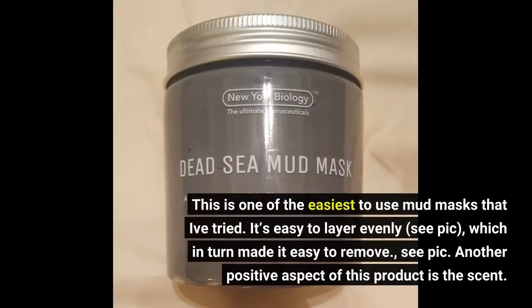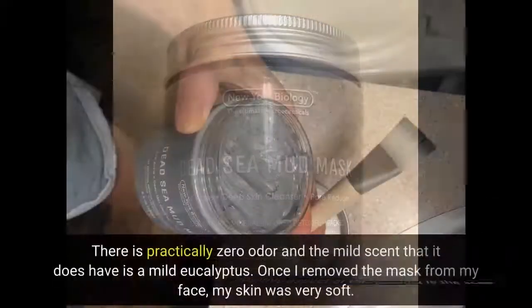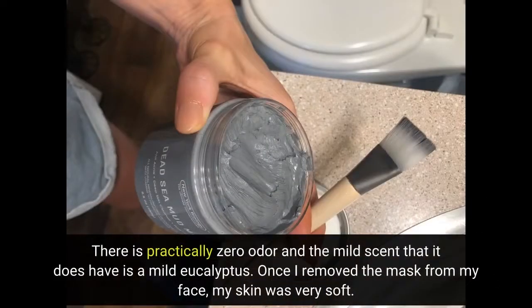This is one of the easiest to use mud masks that I've tried. It's easy to layer evenly, which in turn made it easy to remove. Another positive aspect of this product is the scent. There is practically zero odor and the mild scent that it does have is a mild eucalyptus. Once I removed the mask from my face, my skin was very soft.